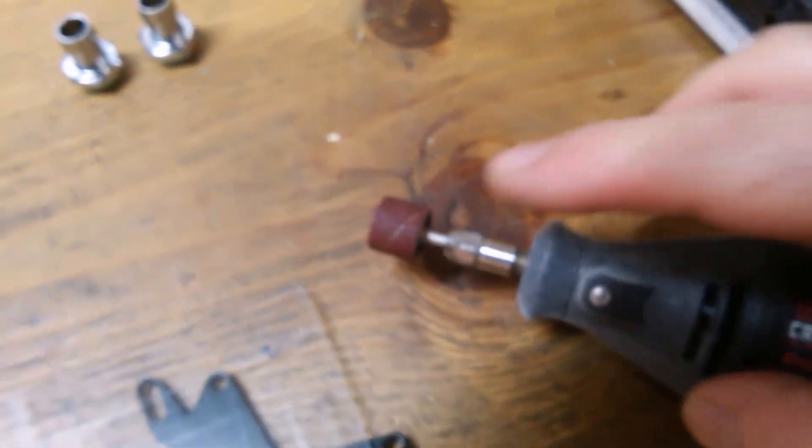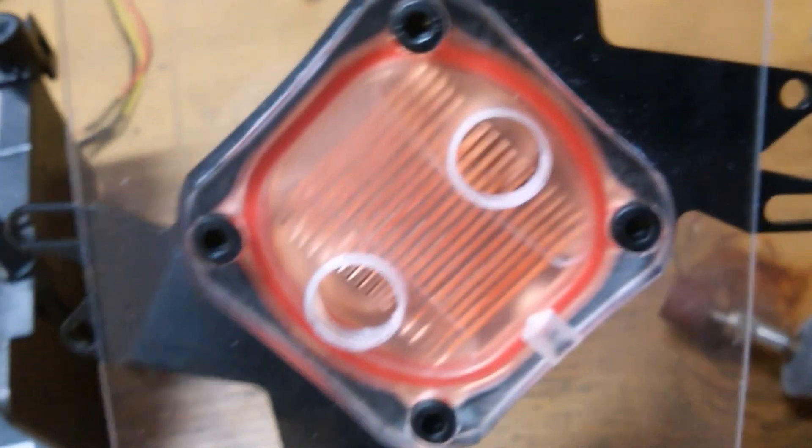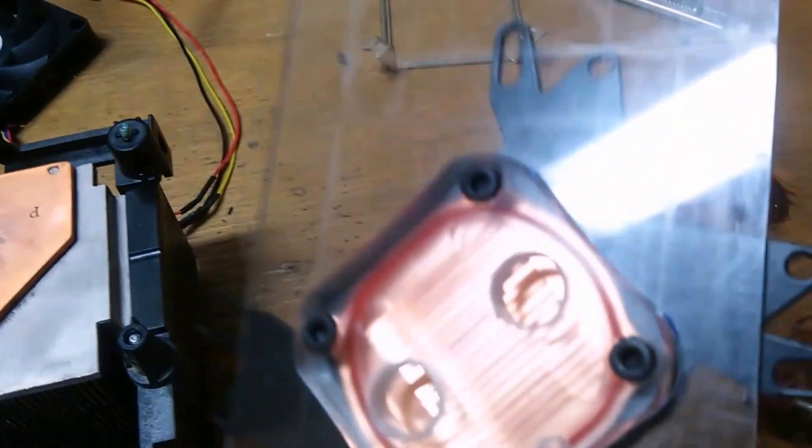After using my dremel with this little sanding barrel to clean up that pattern, I kept grinding it a little bit at a time until it was tight enough to slip the water block over there. That's not even glued or anything — it's just wedged into the plastic. Now I'm going to pop it out.